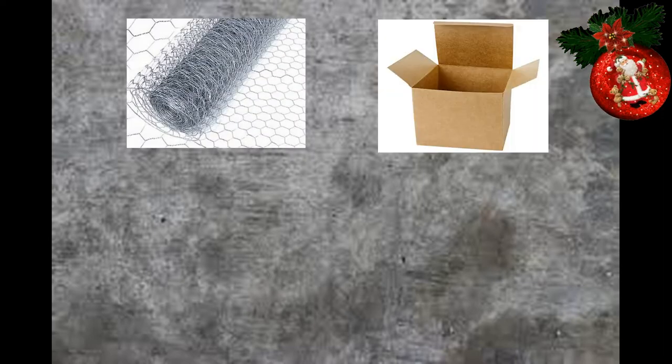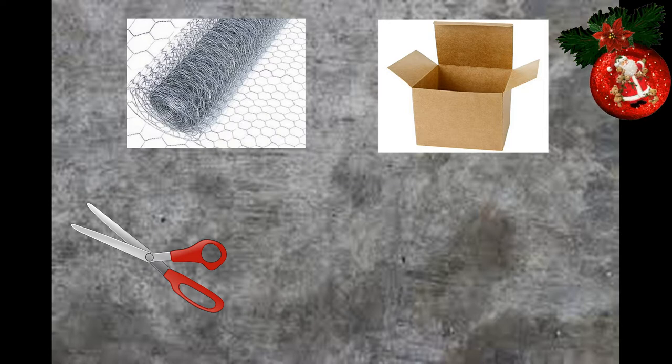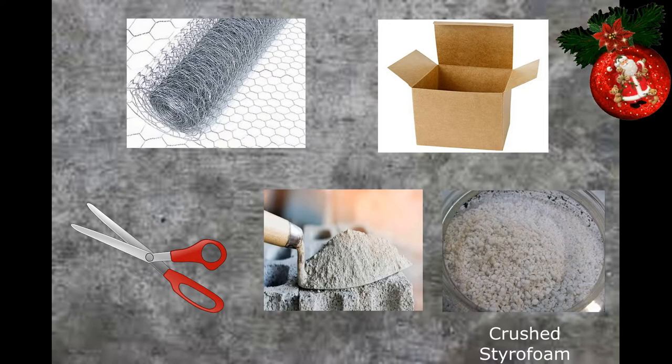Ito na nga guys, yung mga materyales natin na gagamitin. Chicken wire mesh and paper box, scissor, and of course yung cement ang gagamitin natin. Lagyan nyo lang ng konting buhangin. Sisimulan na natin kung paano nga ba sya ginawa.